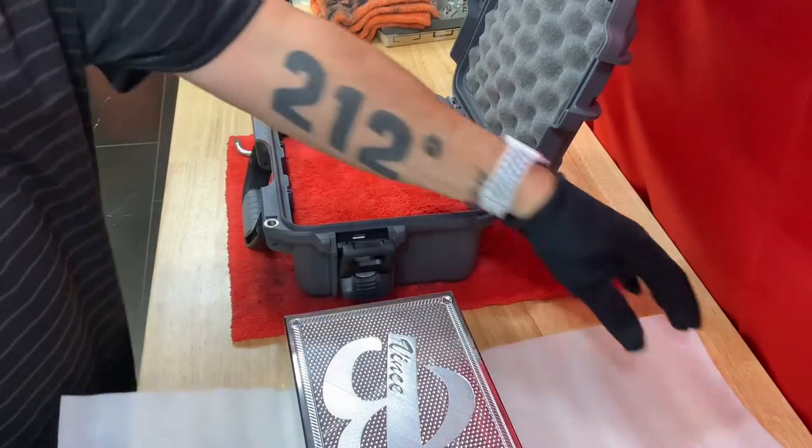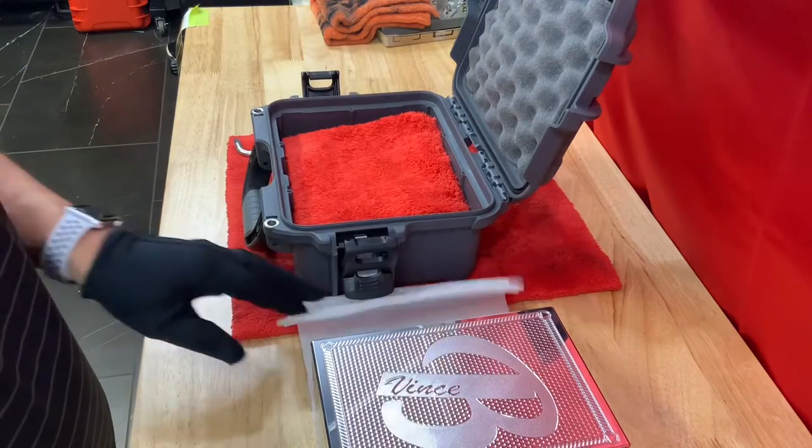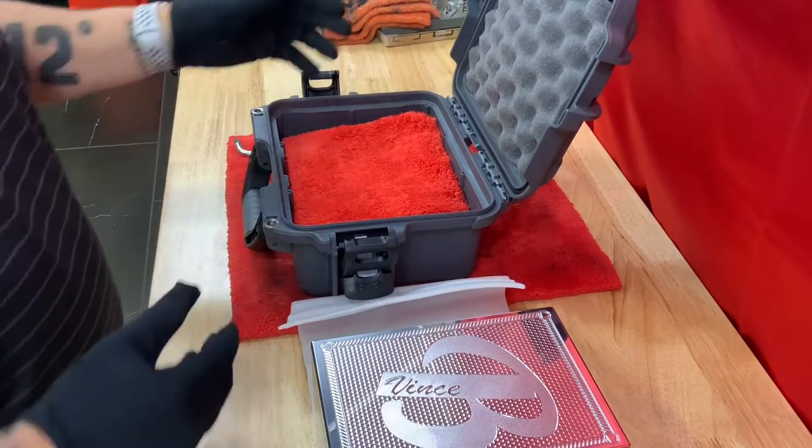Hey Jeff, John Eric here. I just wanted to show you quickly how to take care of this brick in and out of the box, stuff like that.